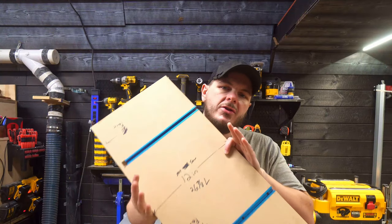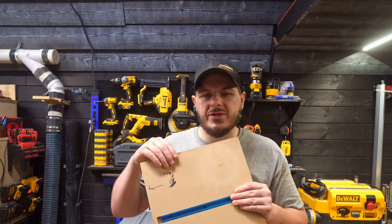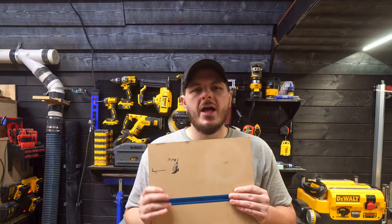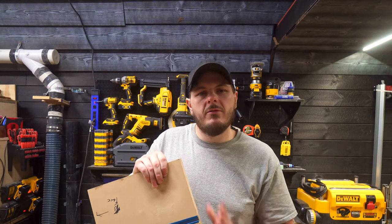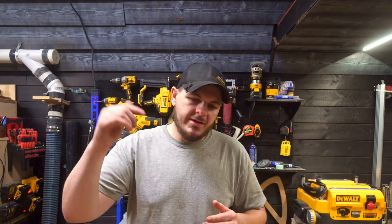Here's your solution — a jointer sled for your table saw. This allows you to slide through the table saw and get a perfectly flat reference cut on your first cut of your board. After that you can flip it over and get a perfectly straight edge along the fence. I'm going to show you guys how to make one of these jointer sleds. I did use my CNC for a couple of the cuts, but you can use a router and a guide just as easily. I just used my CNC because I had it at hand and was excited to use it.